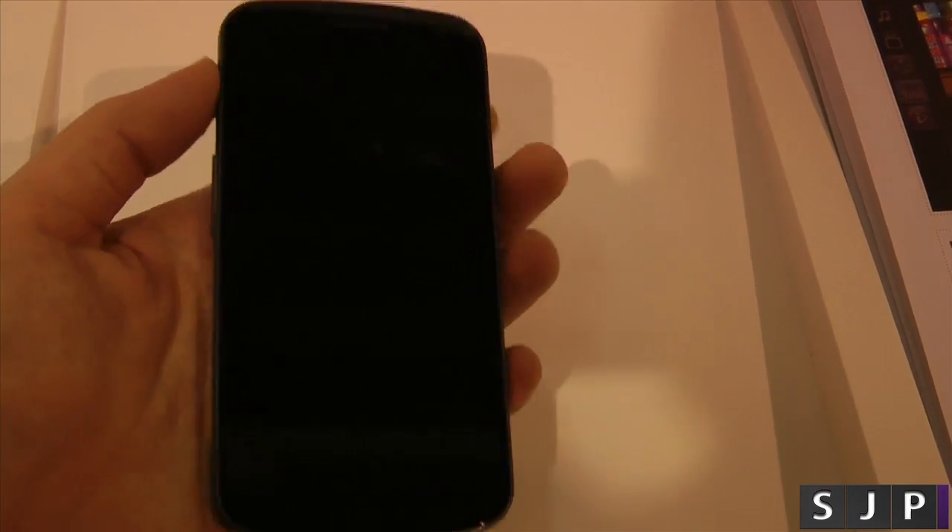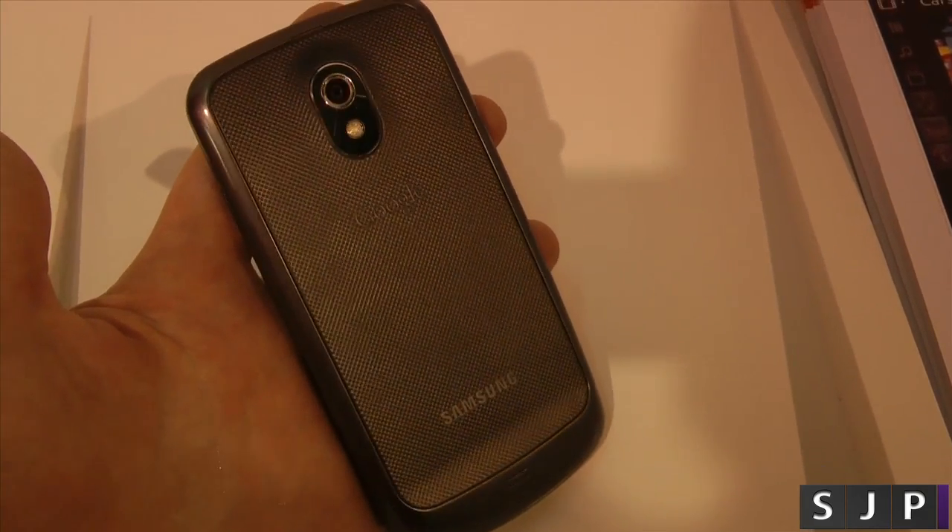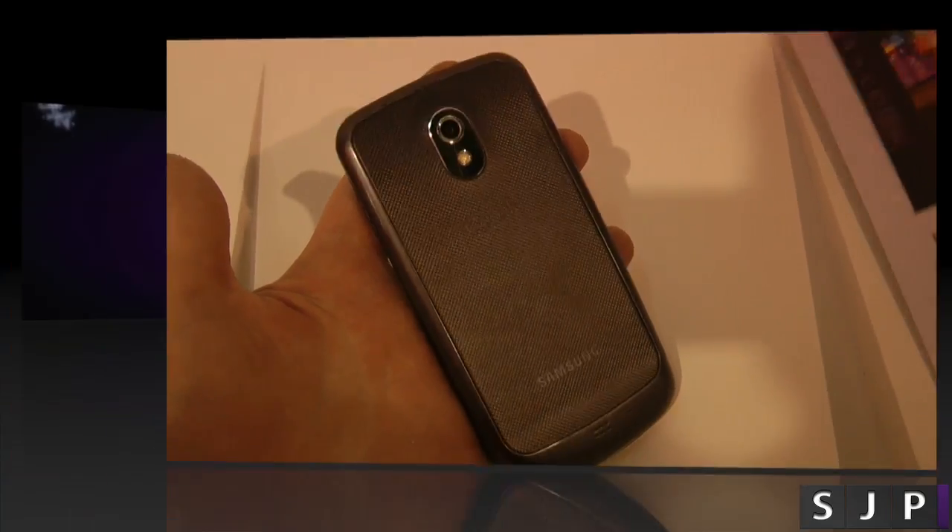That is Ubuntu running on my Galaxy Nexus. So yeah, stay tuned for more videos and I will see you in the next one. Cheers, everyone.